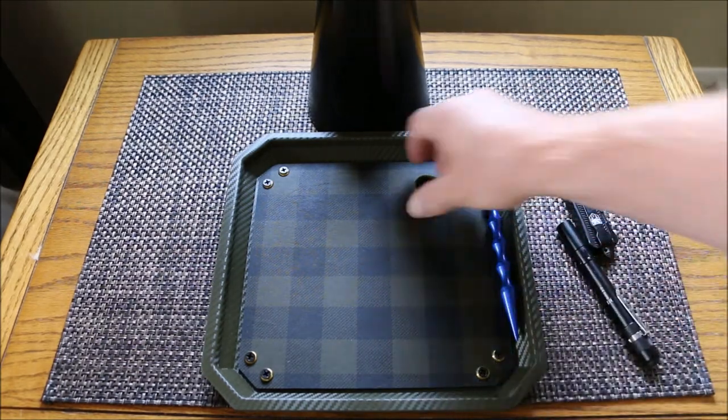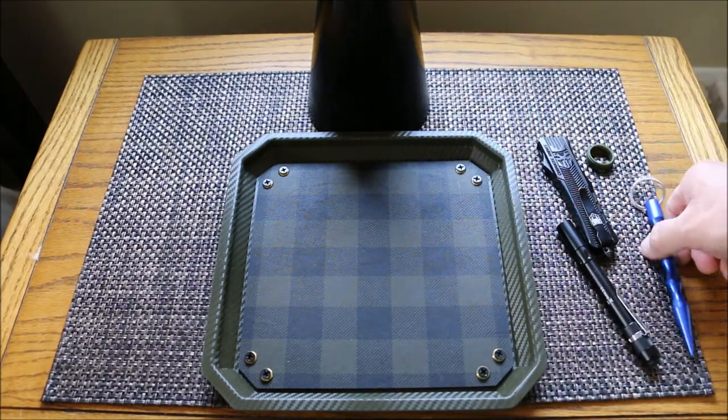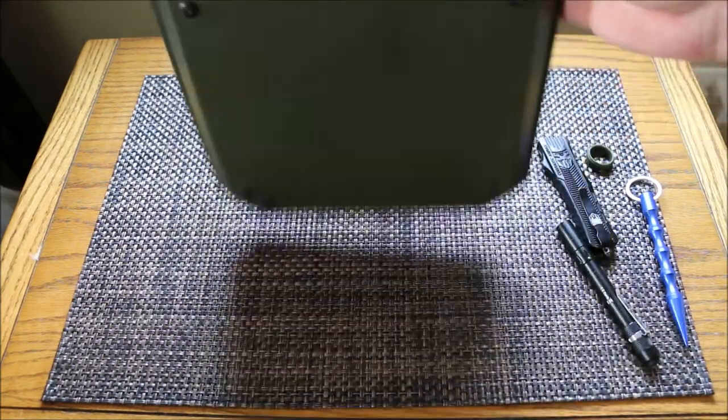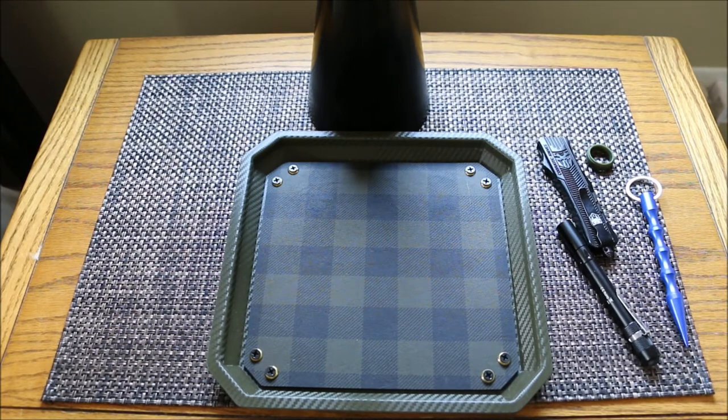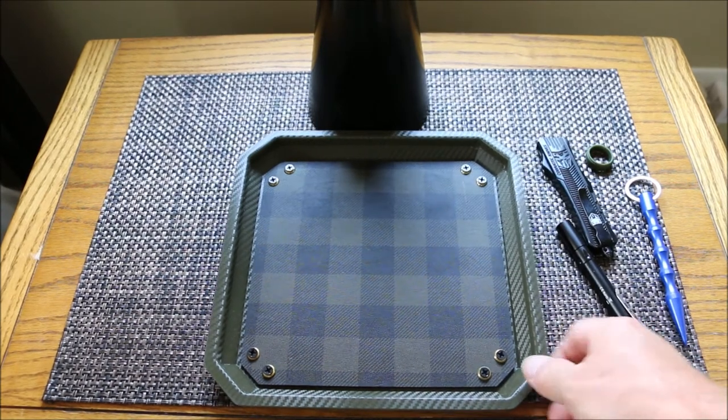Let's show you the back side of it. Really well built — just perfect. I really needed something like this. So now I can keep my stuff organized.